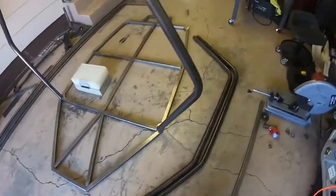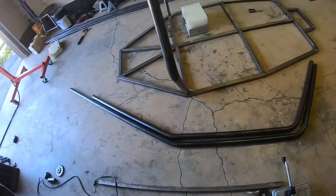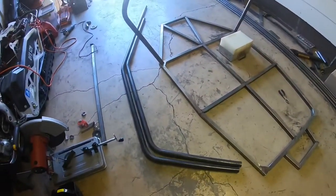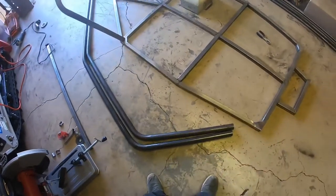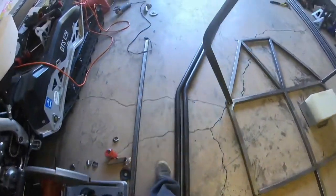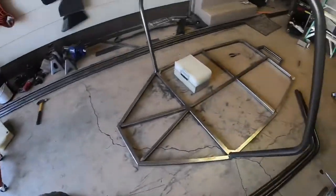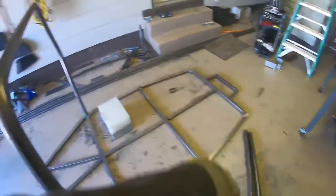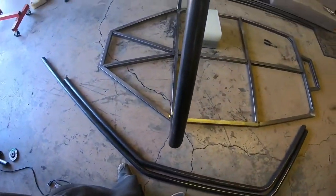I got both tubes bent and they're pretty close to symmetric. This one might have slightly less bend but I don't think it'll matter. Now I just need to trim to length and get them tacked in. I'll be using a hole saw — the tubes will mount about here and up in the front.